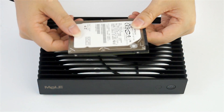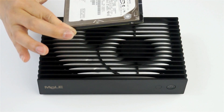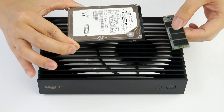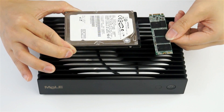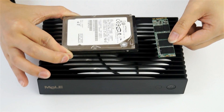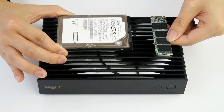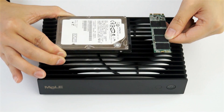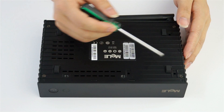Now we will show you how to install the HDD hard drive and also the M.2 SSD inside this mini PC from MENA PCG35.